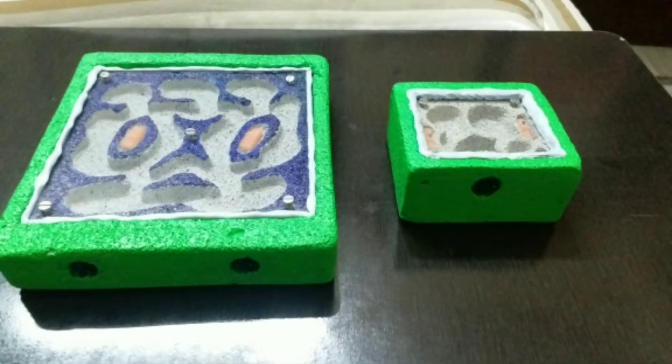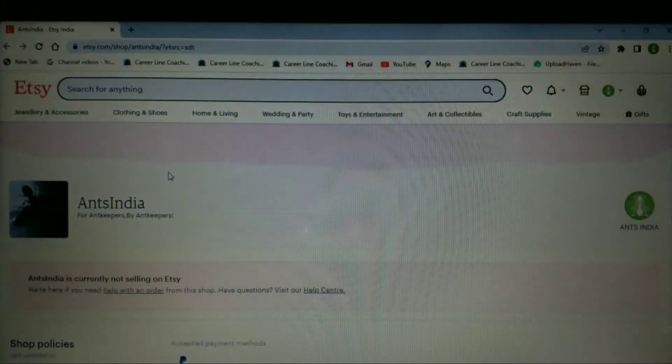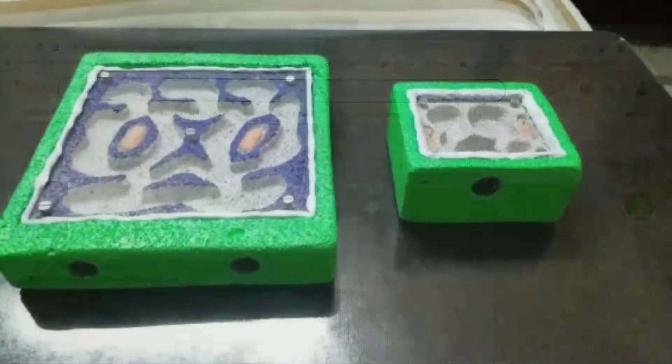Okay guys, that's how we make an ant nest. If you don't want to build your own, you can always buy from me — I am currently setting up a shop on Etsy, and I'll put the link down in the description.